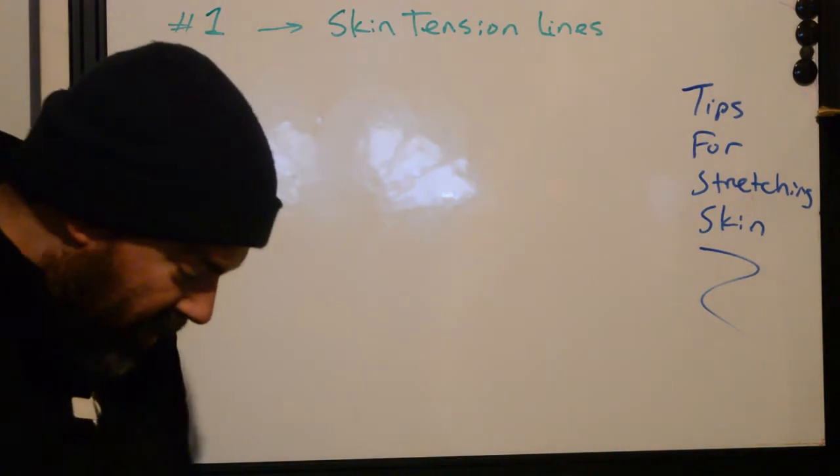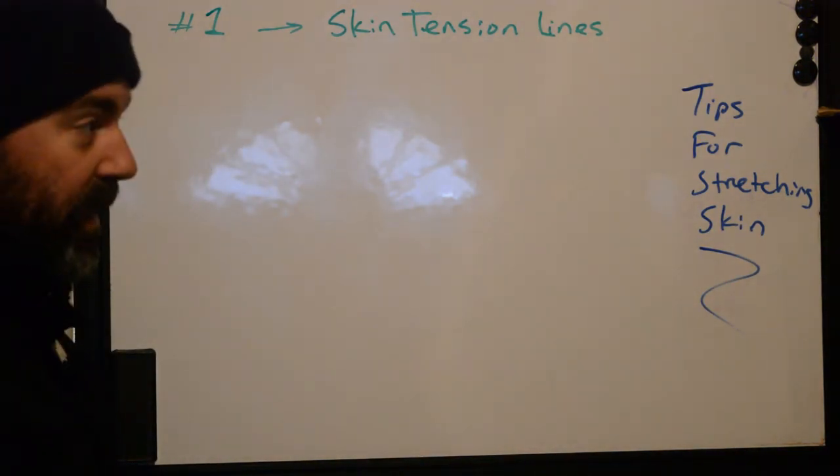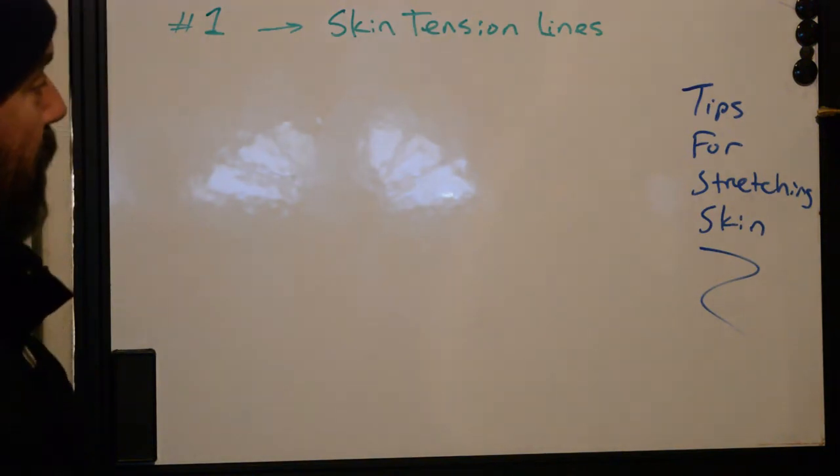Skin tension lines — what are they? They may be known as Langer Lines, Chrysal Lines, Skin Tension Lines, Surgical and Sinsu Lines. There's a whole bunch of different lines that you can find on the body, especially if you're talking about dermatology.